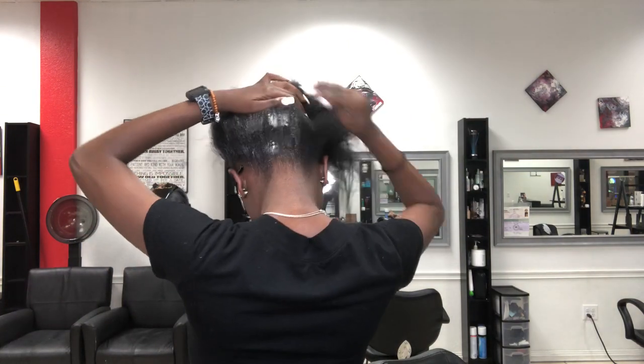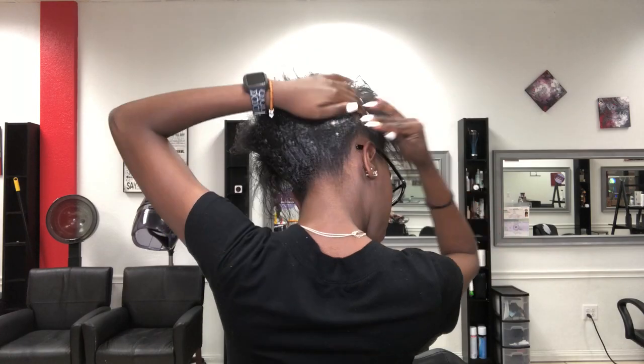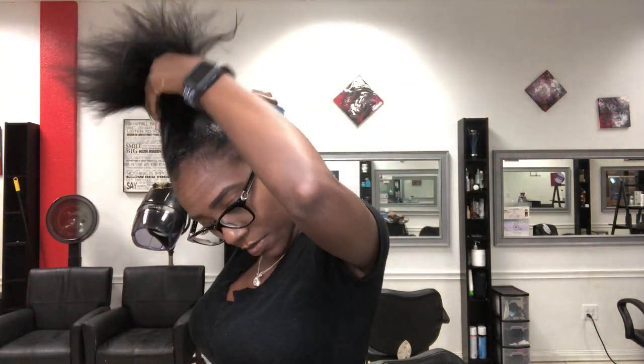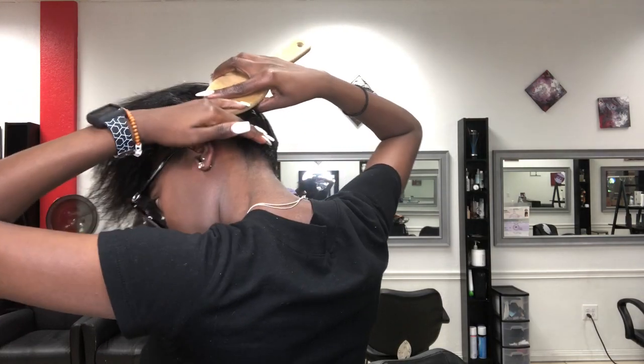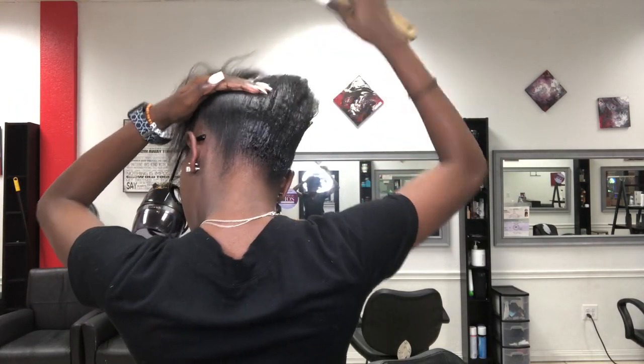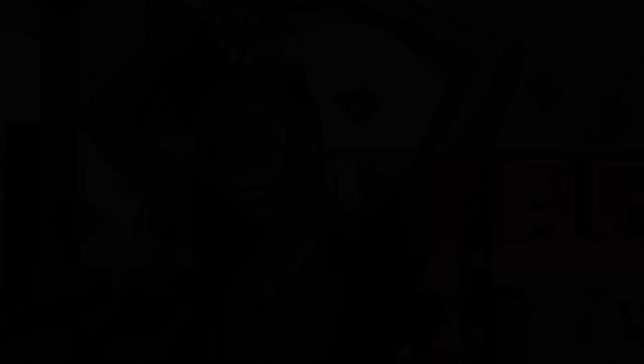Now I'm taking out some of my edges and adding some Shining Jam to keep my hair down as flat as possible. I'm semi-natural but I had a blowout, and I had to really blow dry my hair because for some reason it's hard for me to put my hair in a ponytail when it's bone straight. I'm combing the Shining Jam into my hair to get as many strands as possible, brushing it down — don't forget the kitchen. The more laid down the hair is, the better your braid is going to look. Then I'm going to slick it up into a ponytail.